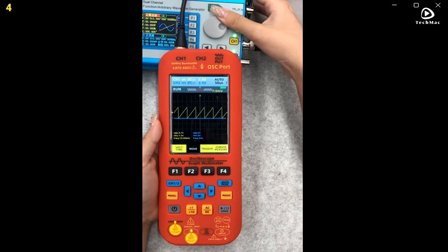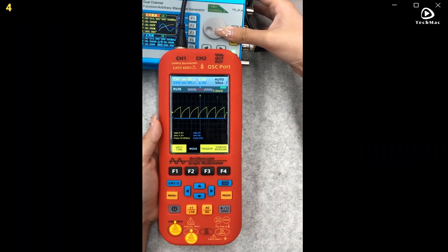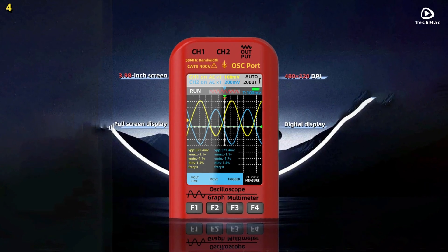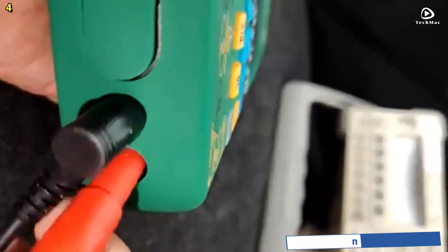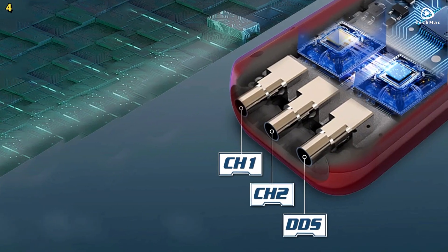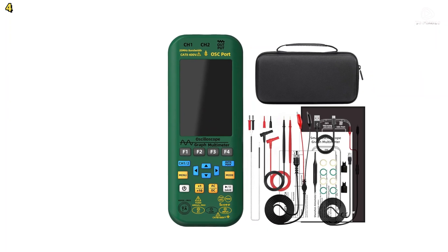A standout feature is the built-in direct digital synthesis signal generator, capable of outputting seven types of function signals with adjustable frequency, amplitude, and duty cycle up to 2 MHz. Compatible with flexible current clamps, it allows current measurement up to 2,000 amperes. You can store up to 36 waveform records and transfer data to a computer via high-speed export. Powered by a 5,000 mAh rechargeable lithium battery, the O9 delivers up to 10 hours in oscilloscope mode and 24 hours in multimeter mode. With intelligent burn protection and overload safeguards, the BIZITE-09 is a reliable, all-in-one solution for modern electronics diagnostics.